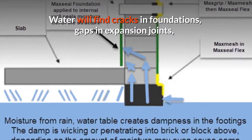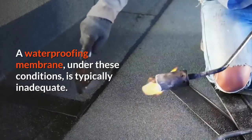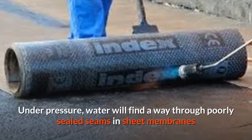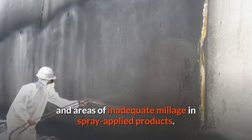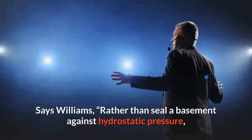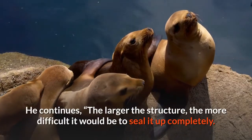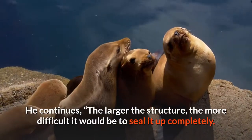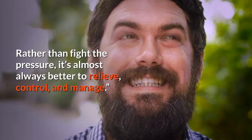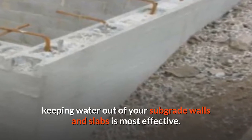Water will find cracks in foundations, gaps in expansion joints, and will exploit the porosity in concrete. A waterproofing membrane under these conditions is typically inadequate — under pressure, water will find a way through poorly sealed seams in sheet membranes and areas of inadequate millage in spray-applied products, says Williams. Rather than seal a basement against hydrostatic pressure, it's more efficient and cost-effective to relieve that pressure. The larger the structure, the more difficult it would be to seal completely — it's almost always better to relieve, control, and manage the water.